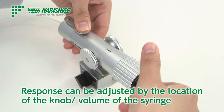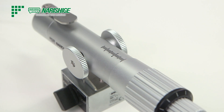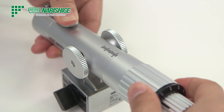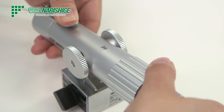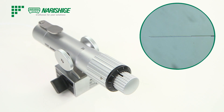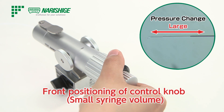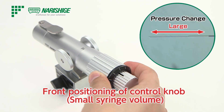When changing the syringe volume, press the pressure relief valve and move the control knob to adjust the size for the most appropriate response. When it is closer to the front of the body, the syringe volume is smaller and the compression rate is higher, which makes for a quicker response.